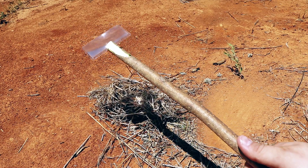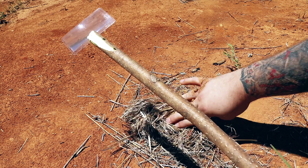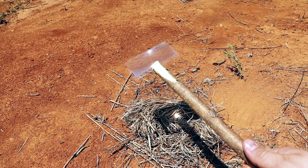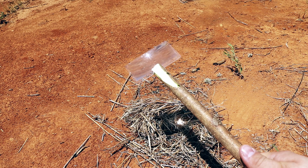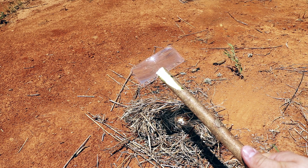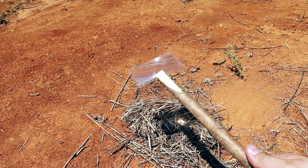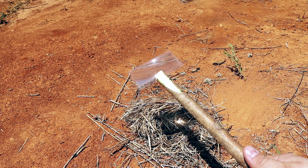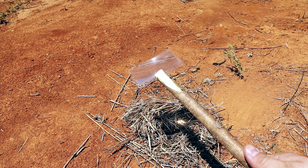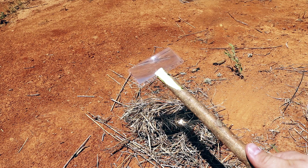It might take some time — this can be a frustrating process — but just keep at it and you will get it. Focus that beam right dead on the tinder bundle, and as you can see it starts smoking really really fast. You just want to keep working it around in that spot and it's going to build up a hot spot. Sometimes this will happen quickly, sometimes it'll take a minute.